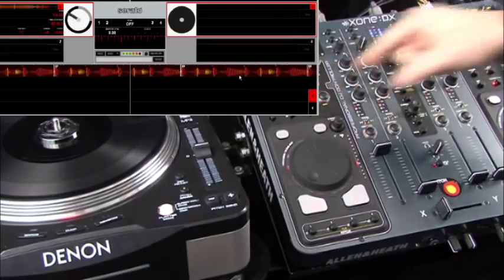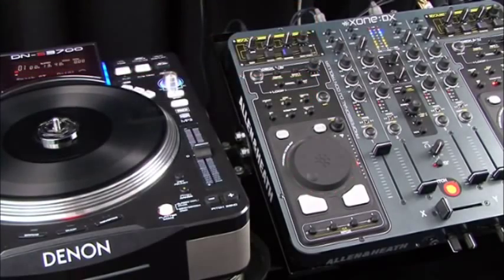Now we can do this for all channels. On channel 1 we can have line only. On channels 2 and 3 we have switchable between phono and line with analogue phono preamps. And on channel 4 we can switch between line and microphone input on the front of the DX.